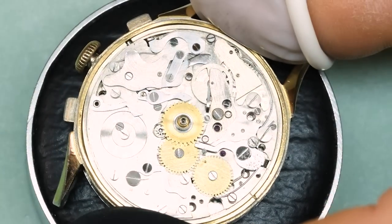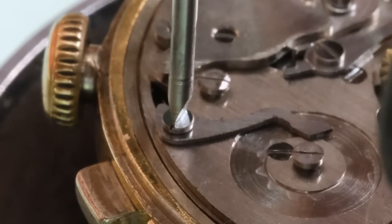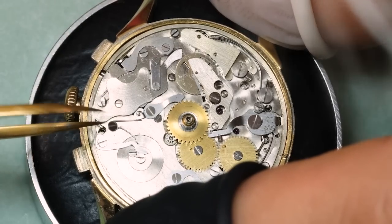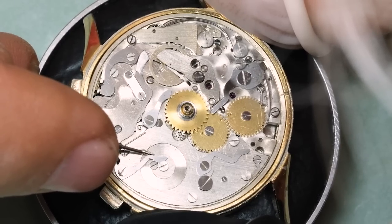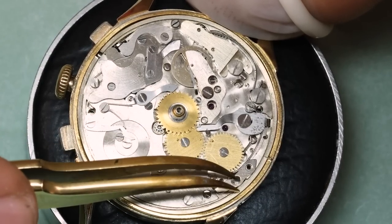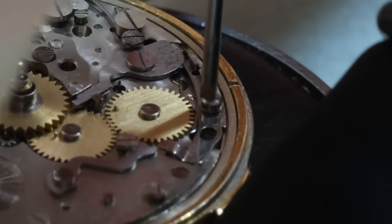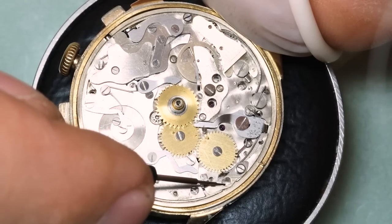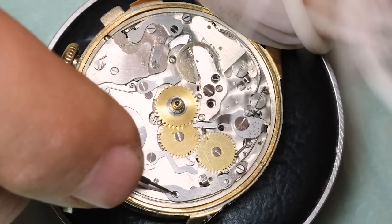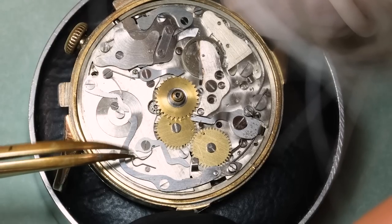We're putting on all the different jumpers and springs first, then we're going to put in the correctors for the weekday and the month. The weekday corrector was missing — when the watch was produced you could probably get this part for about $2, and now it costs $90. That little hole is where the pin on the month corrector fits in. The action is that when the corrector is pushed, a deep action will change the weekday and a shallow action will change the month.